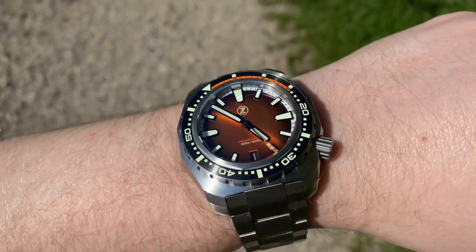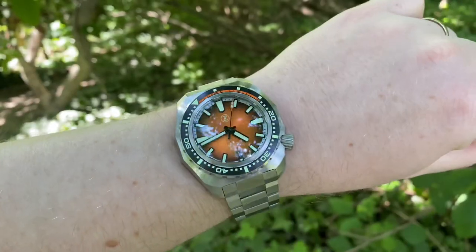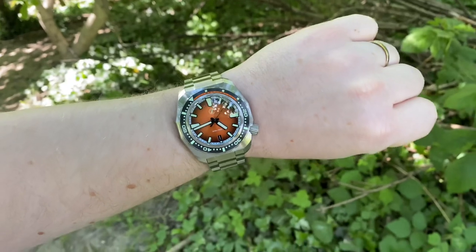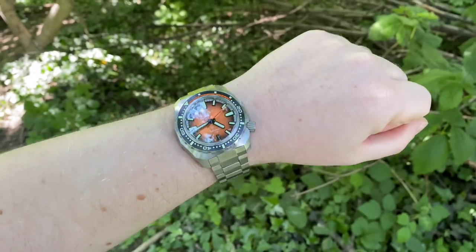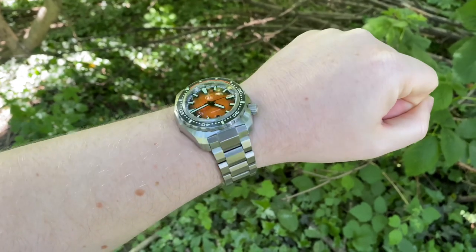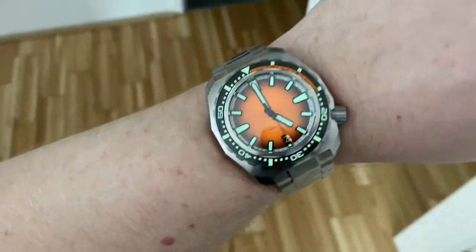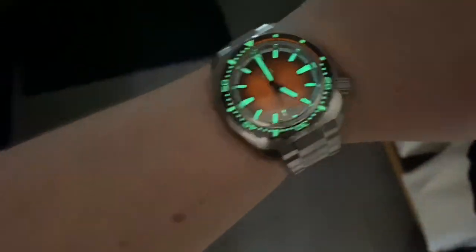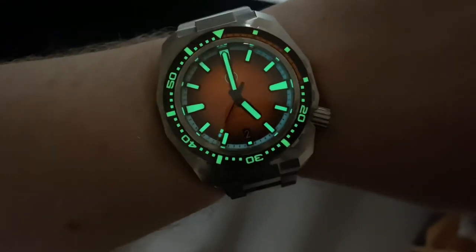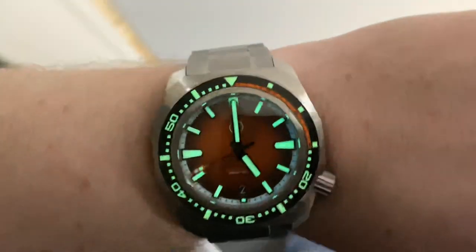The broad hands and the big indices have a thick black outer edge and are rather simple in comparison with the previous Hammerhead model. The reason for that is simple: more lume. As if Zelos wasn't already top tier in the lume department, they decided to raise the bar even higher and go crazy on this model. I don't think there's another Zelos that glows so strongly when it gets dark. Even if you just go from a well-lit area to a slightly darker one, the lume kicks in immediately. Seriously, check this one out.